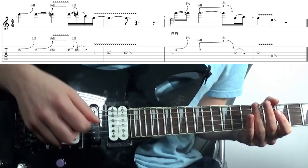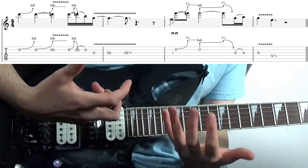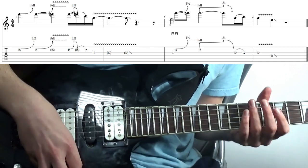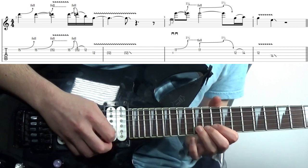A real blues-infused lick from Wrathchild — not far off something Jimi Hendrix might have played — and this one is all about vibe and subtle phrasing. Here we're bending by a tone, releasing that bend, and then bending again with vibrato.